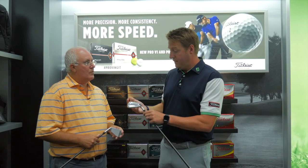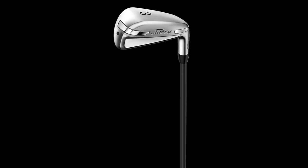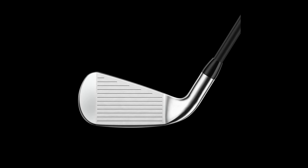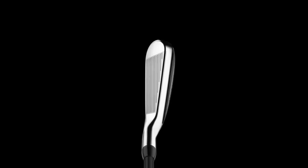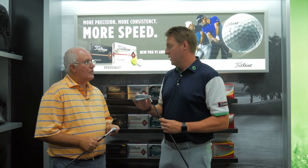And then the U510 — this is our bigger version. Think of this as the big brother to the U500. This is a wide-sole product, really ideally suited for the player who says, 'I know I should play a hybrid, but I just don't like hybrids.' This is going to give you hybrid-like performance from an iron. With this wide sole, loaded up with tungsten — 95 grams of tungsten in here — anyone can hit these up in the air and far. And that's exactly what we want you to do with the utility.